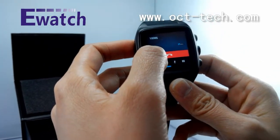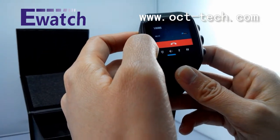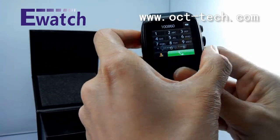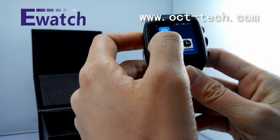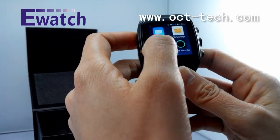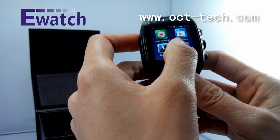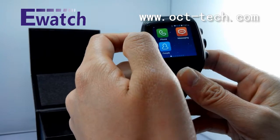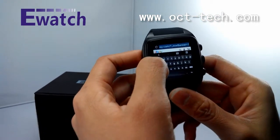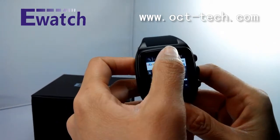It is an independent phone — when you insert a SIM card you can call anybody you want. It has a SIM card slot, and it has built-in Wi-Fi, Bluetooth, and 3G. Let us go to the internet to show you — it is eBay. Let us try another website.